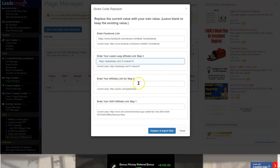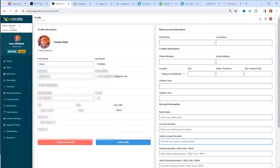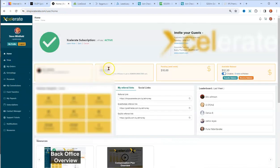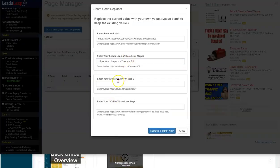For Step 2 you need whatever opportunity you want — in this case Accelerate. Jump to home, grab the link, go back and put your Accelerate link there.